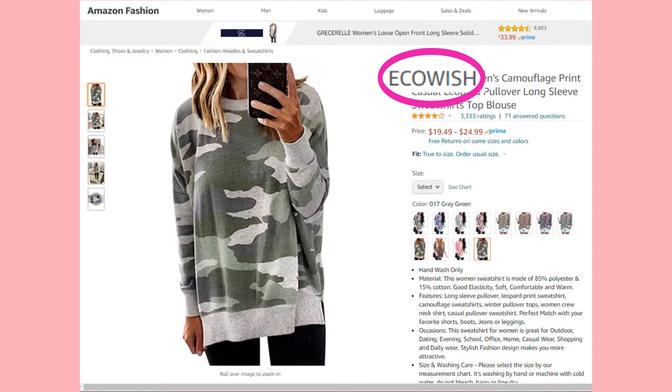Hello and welcome back to my channel. My name is Elaine Rao and I do product reviews. Today I'll be reviewing the Eco Wishes Homoflash Sweater.